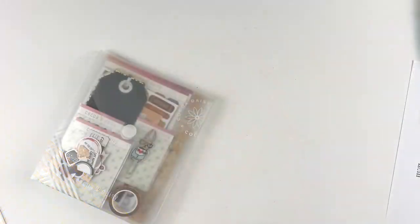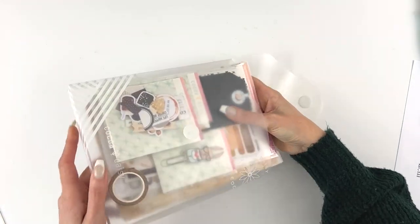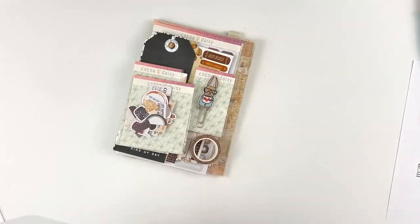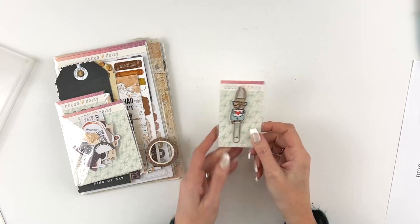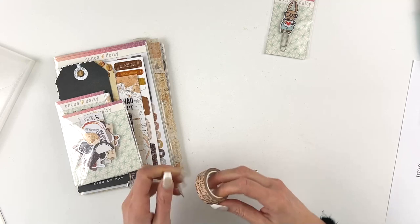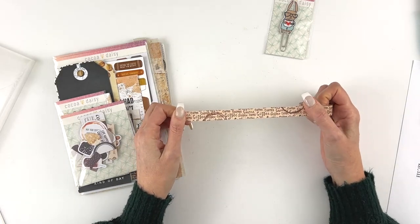It has an amazing stamp set and I'm really excited to show you that, so let's take a look at what is in this kit. First off we have our adorable little Simon clip — he's our little mascot and he's holding a big cup of coffee. We have this great coffee washi tape; it has the word coffee in a couple of different fonts.